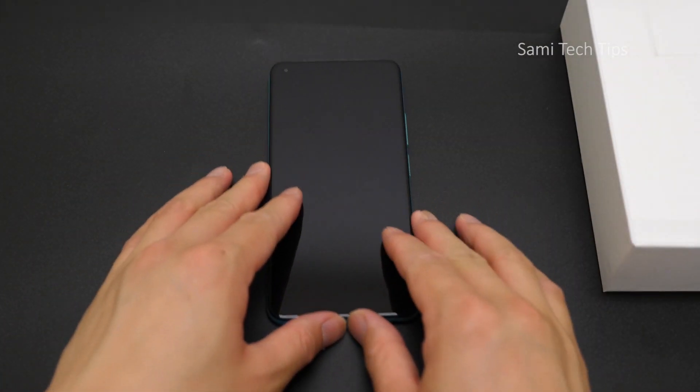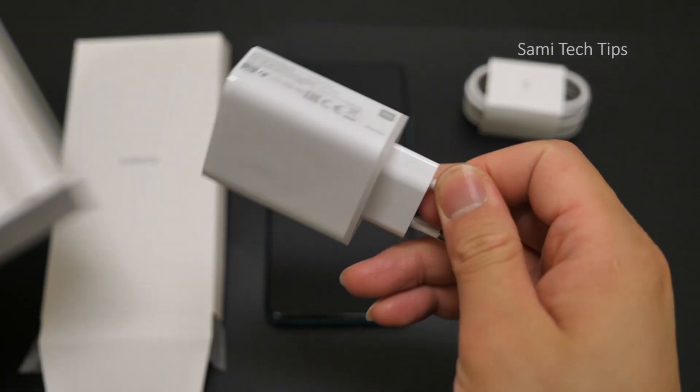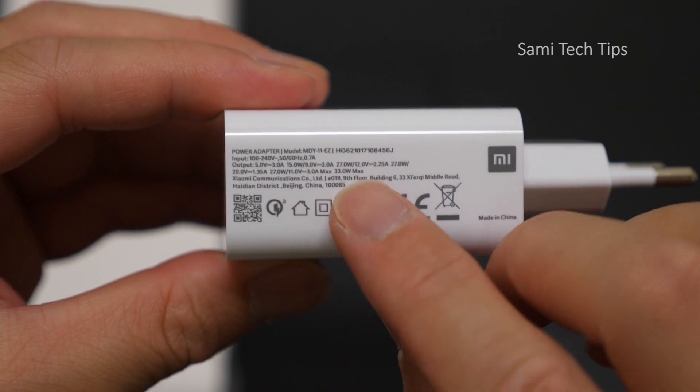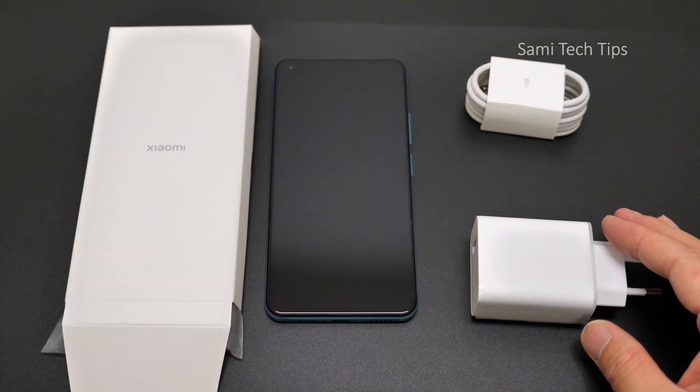Let's just put in the Type-C cable and a charger. It's 33W max output — that's basically all it has in the box.